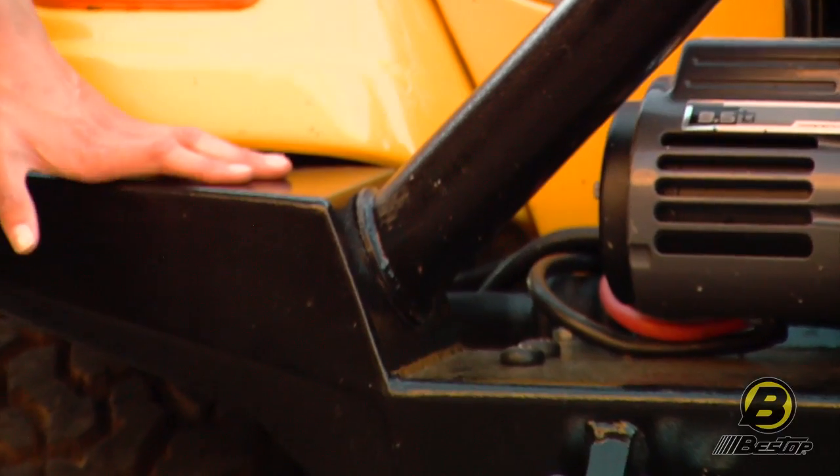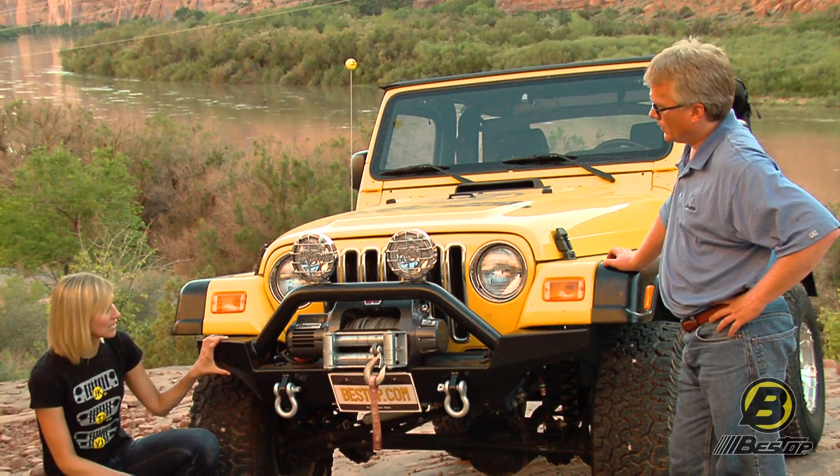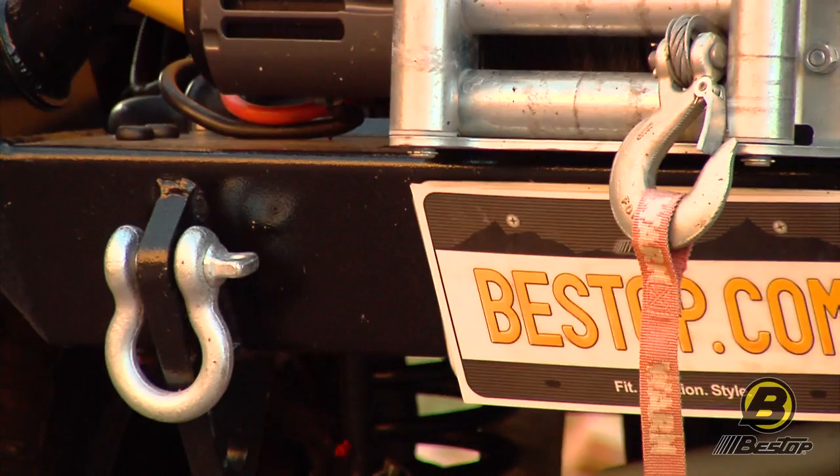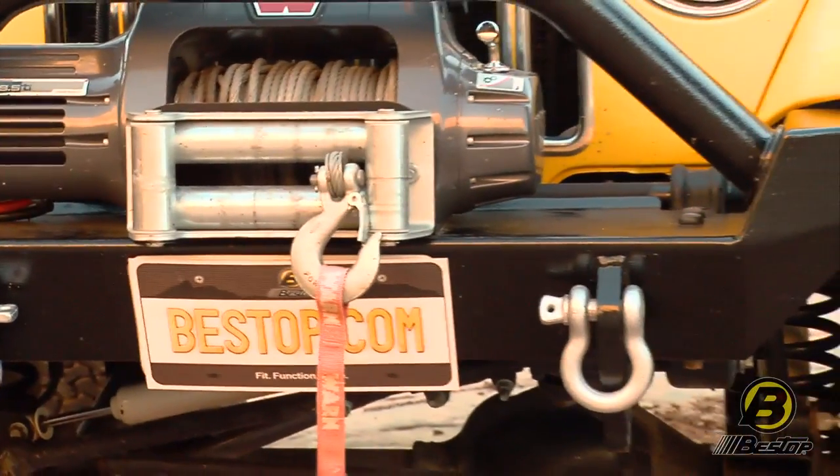Our high-access bumper here is black powder coat and it also has a wrinkled finish. It's 3/16 inch laser-cut steel, so it's really heavy-duty. You can bang up on the rocks and you're not going to damage your bumper.